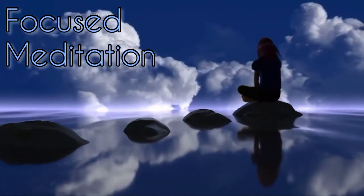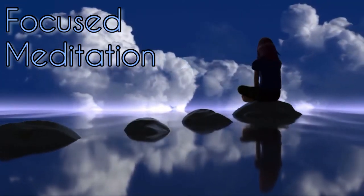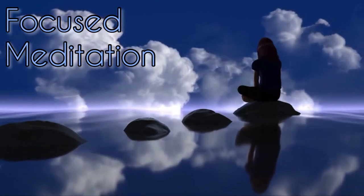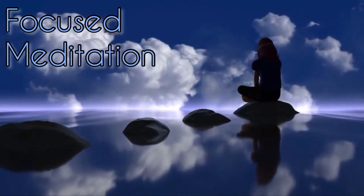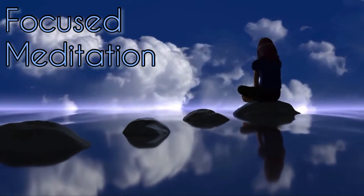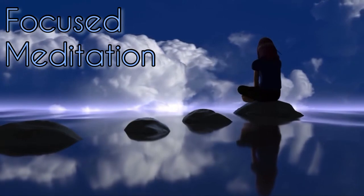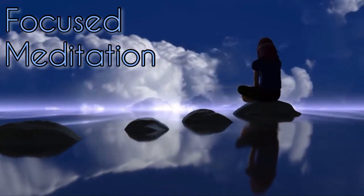So let's begin. Welcome to a guided meditation for focused attention. This meditation will help create a calm and focused mind, which will serve you in all of your endeavors.